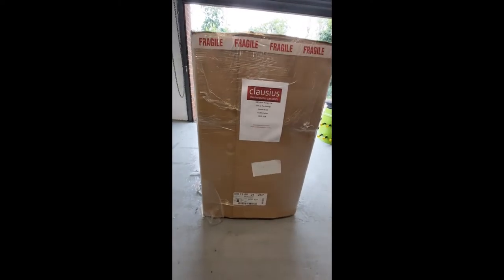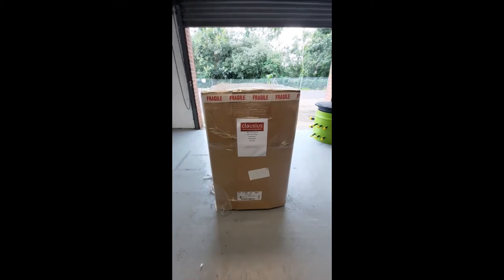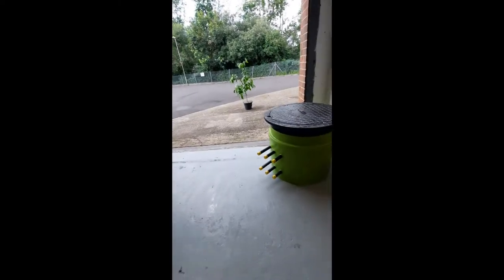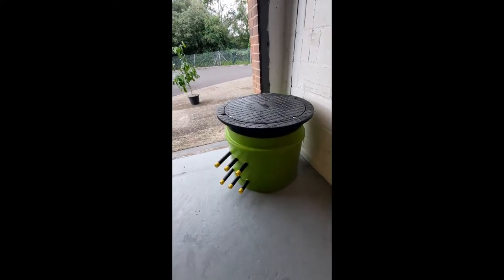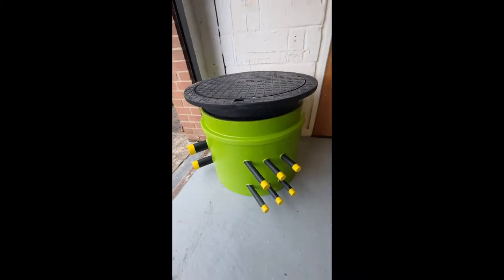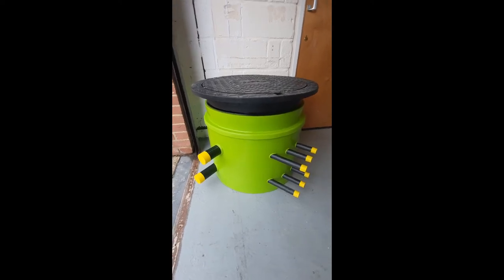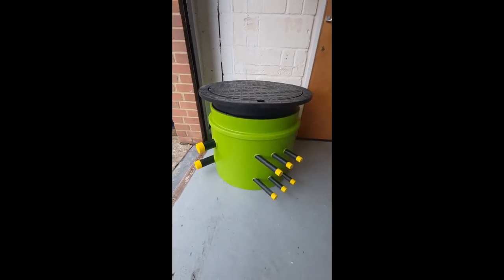An exciting new unit has arrived today from Clausius, and I thought what we would do is unbox it and show you what arrives with the unit. We've also received a manifold for a ground loop here, so homeowners and installers alike can see how this goes into the ground. So our first job will be to start unboxing the unit.